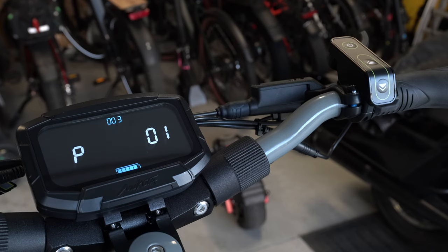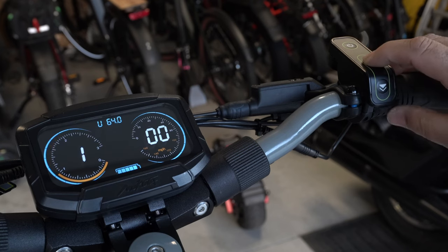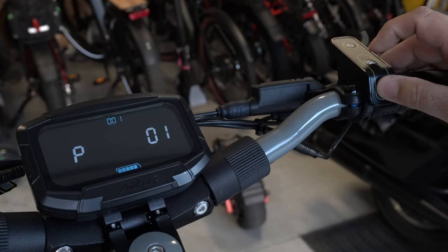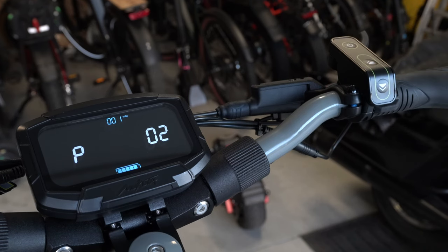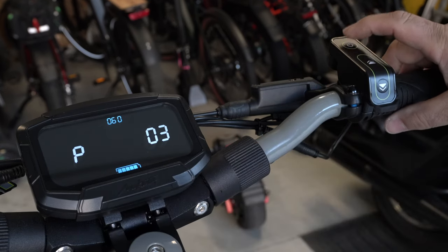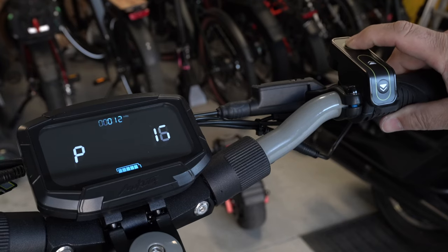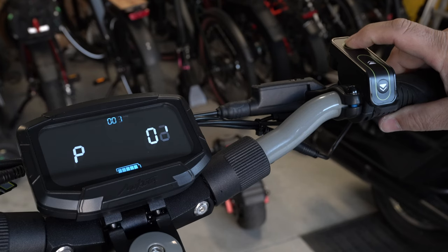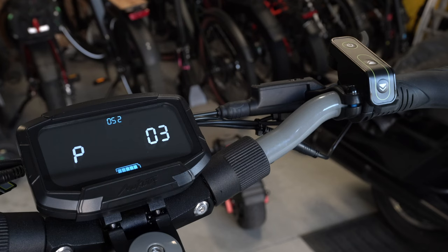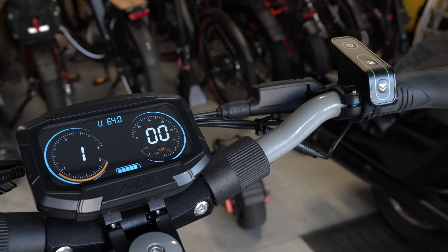I'm not going to go over all the P-settings, just the important ones. P2 lets you switch between kilometers and miles — mine was already set to miles. The most important one is P03, where you set the voltage. Mine is at 60 volts; if yours shows 52, make sure you bump it up to 60, otherwise the battery meter on the screen won't read correctly. The full settings chart will be posted at spiderwayne.com.